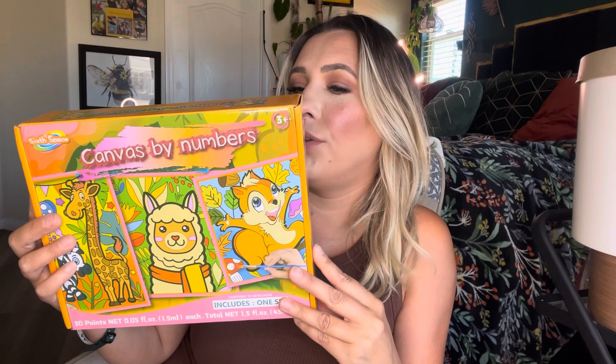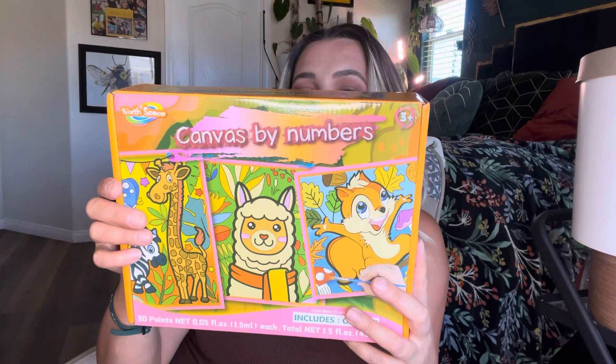Hey everyone, welcome back to my channel. If you're new, welcome — my name is Darlene. Today we are going to be reviewing this product right here. It is by Sixth Space and it is a canvas.